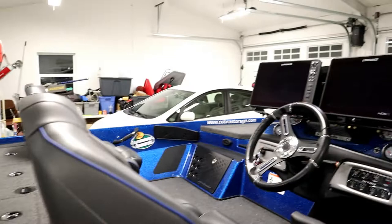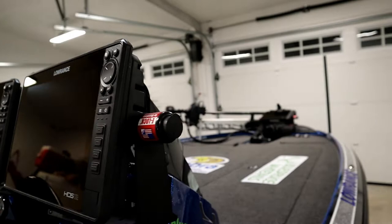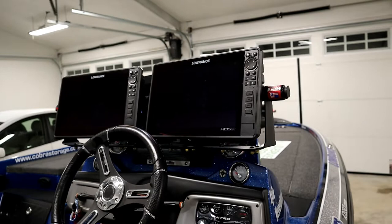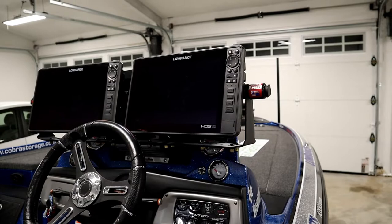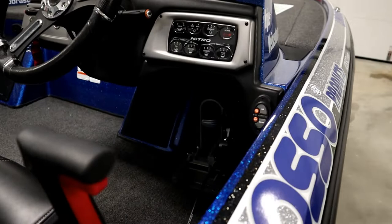We are running Lowrance electronics and have the Bass Boat Technologies dual mount up front — awesome product. I use these Easy Locks by Durasafe, which help protect them on the road and make it easy to run the HDS 12s. These are the new units I picked up at the end of last year, running three linked together, with the new Life Site transducer on the front unit and a hot foot pedal.